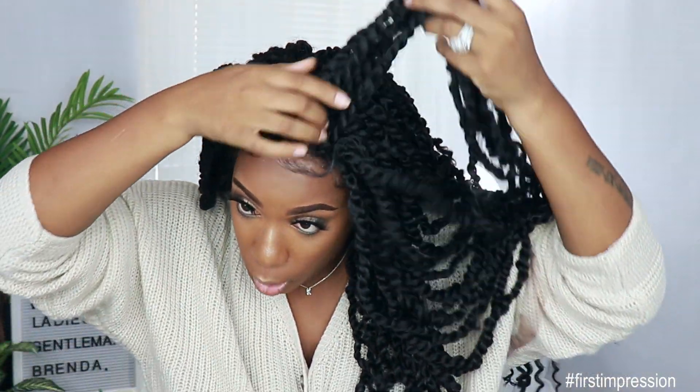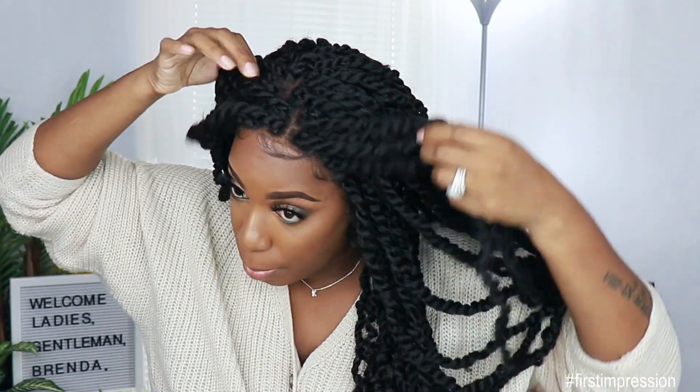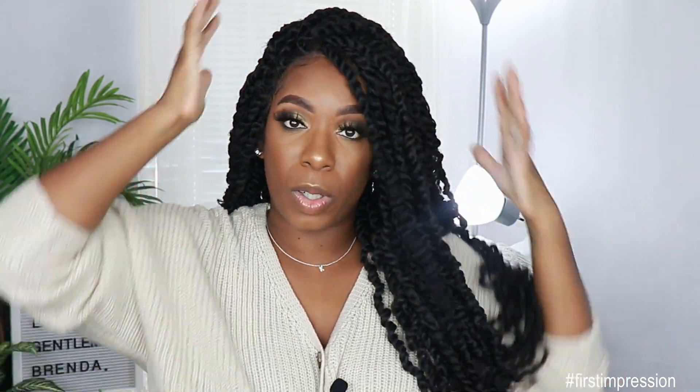This is what that parting space is looking like in the middle. I did go in and put some powder in the parting space just a tad bit to kind of blend it down to my skin tone. The hair wasn't as poofy as I thought it was gonna be out of the pack. I did go in with some mousse on top of the unit to kind of get rid of those flyaways, and that is about it.